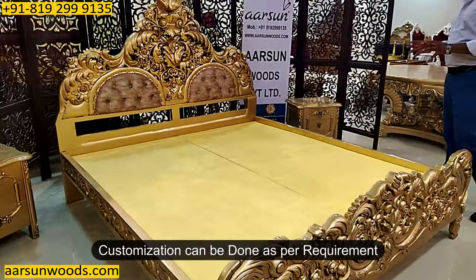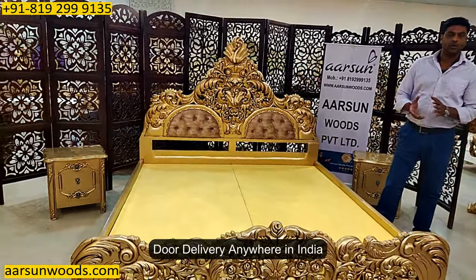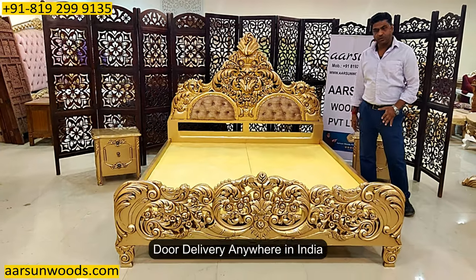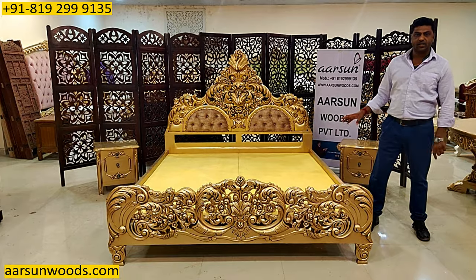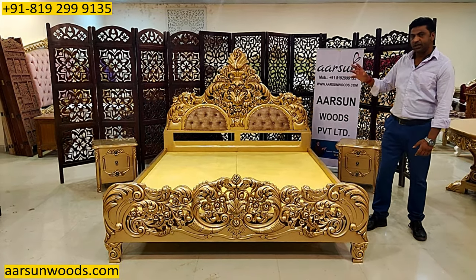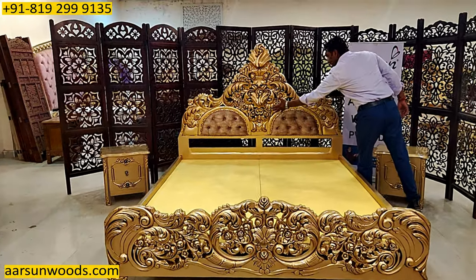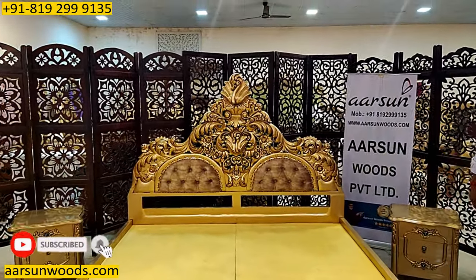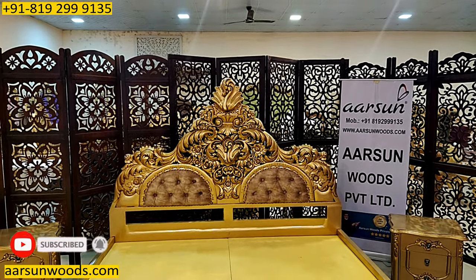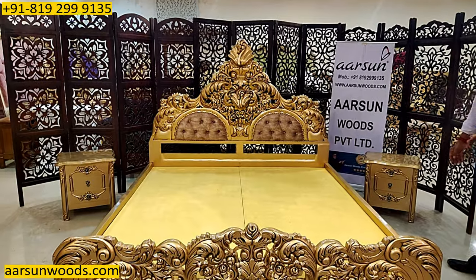This unit can be done with storage or without storage as per your requirement, and it can be delivered to any part of India — this one is going to Kerala. If you want to change the sizes, want it in queen size or this size, let us know. You can change the colors, the fabric part — it has got a little cushion with a half-sun type design on both sides. Any changes you require can be done, with or without side tables — that's your choice.